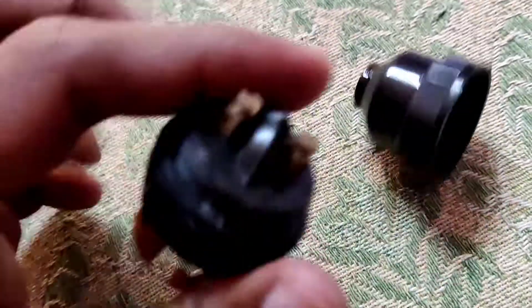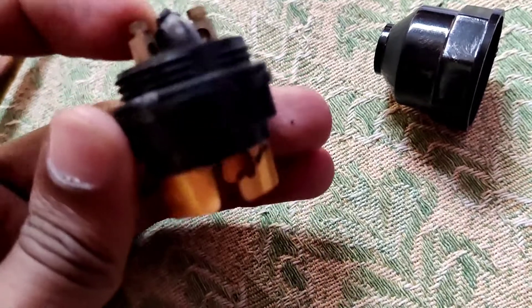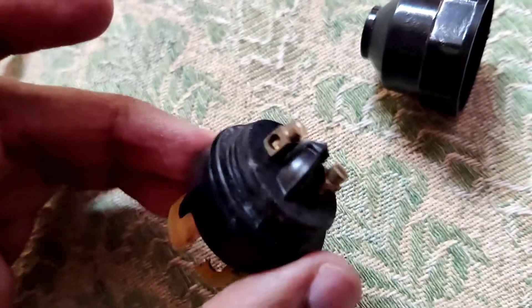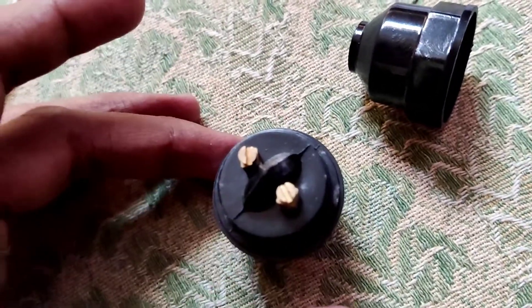First you remove this part, and now you must take a tester or a screwdriver. So we want to remove this.